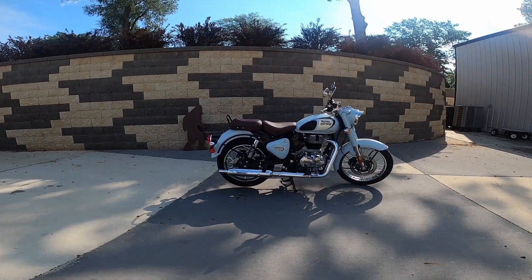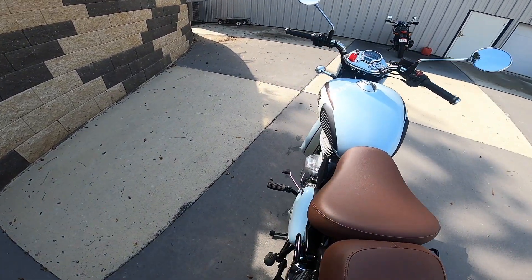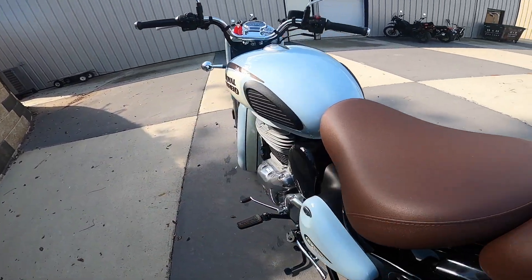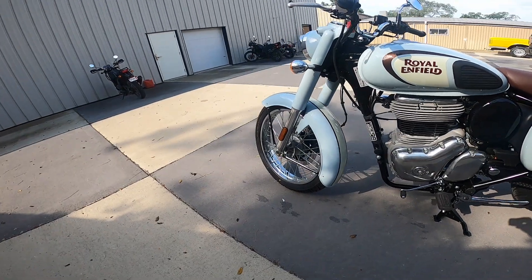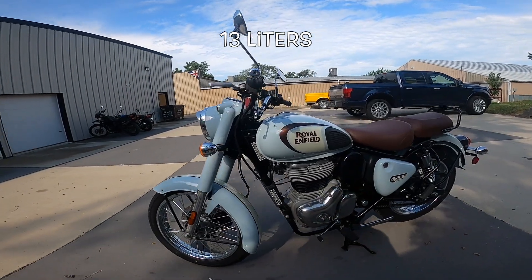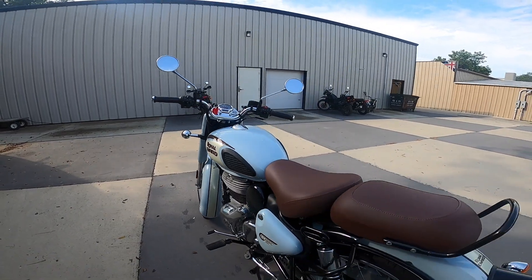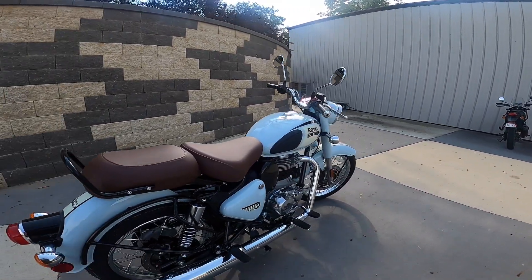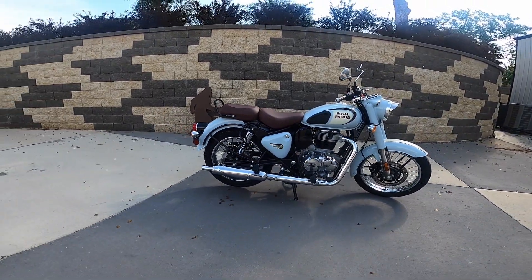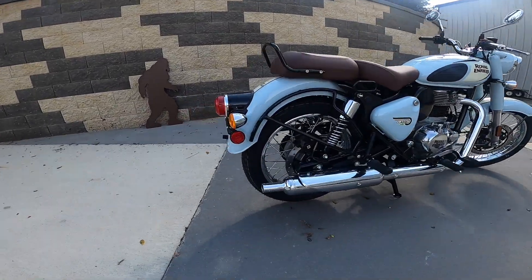When you sit on this bike it doesn't feel that tall, and I think one of the reasons for that is it's a very narrow motorcycle — where your legs go, it's very narrow. The gas tank is, I think, 3.4 gallons of fuel and the bike is supposed to get about 79 or 80 miles per gallon, so very good indeed. It comes in several colors; this is the Halcyon Gray like I said earlier.